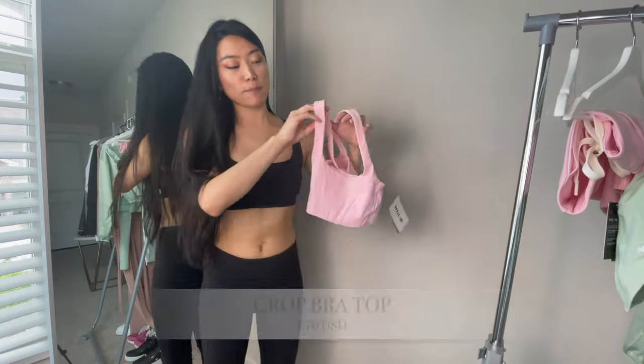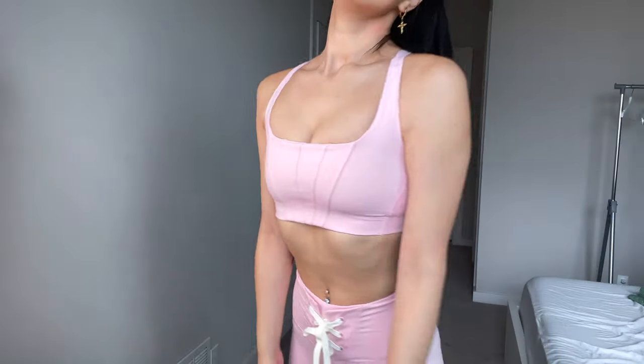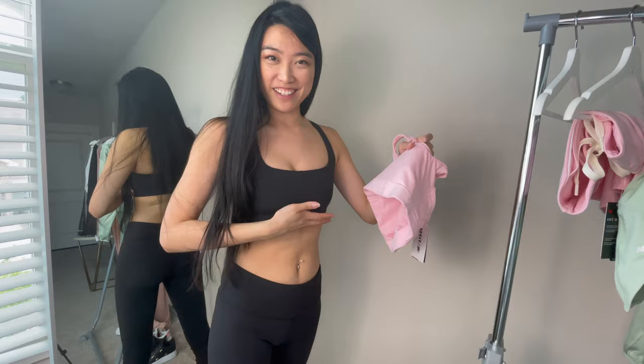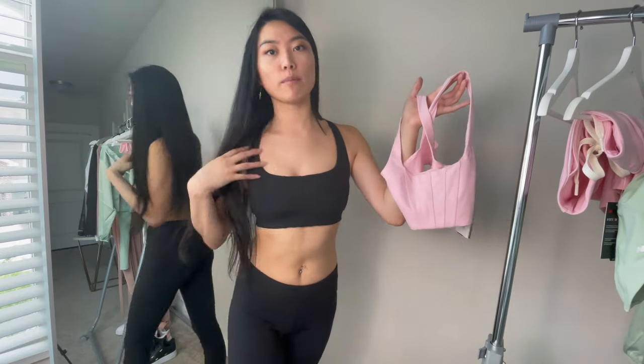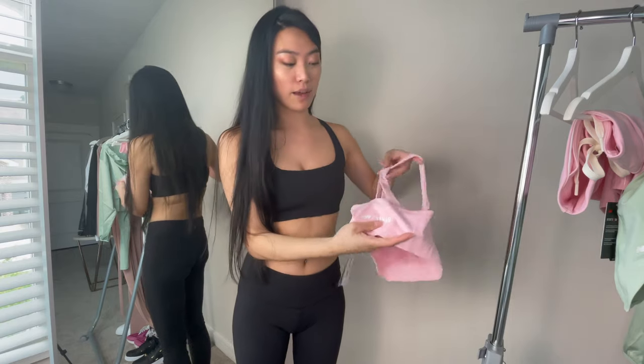Next up is the pink crop top. It's double-lined so you can't see anything when you wear it. When I turn the cropped bra top inside out, you can see there's a thick elastic band that keeps everything together. The corset detailing on the pink feels like it shows up more than on the black one I'm wearing, but otherwise everything else is the same.